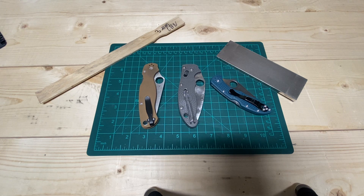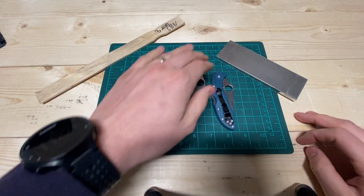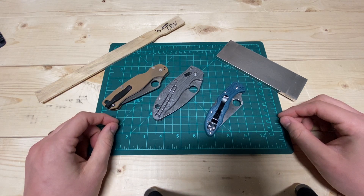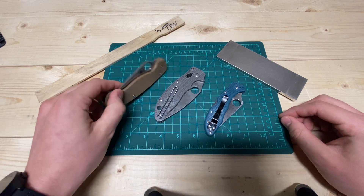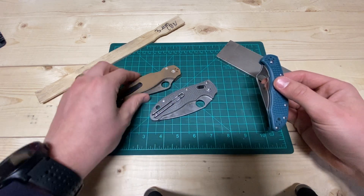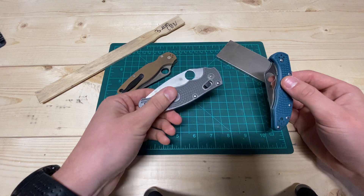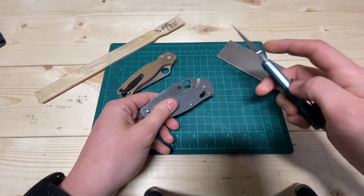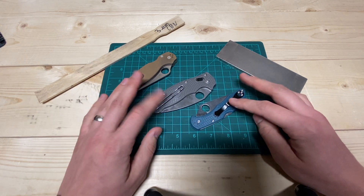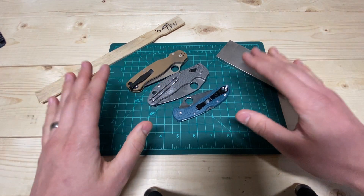Hey guys, this is Justin back with an Engineer's Perspective. I just wanted to do a quick note on 10V, Maximate, and K390 steel performance. I'm guessing this will match other non-stainless high carbide vanadium carbide steels. 10V is my favorite steel currently. I'm still trying to decide if Maximate is something I enjoy, and if K390 on these Spyderco Delicas is matching 10V performance. Maximate is moving up in my definitely-do-like scale.